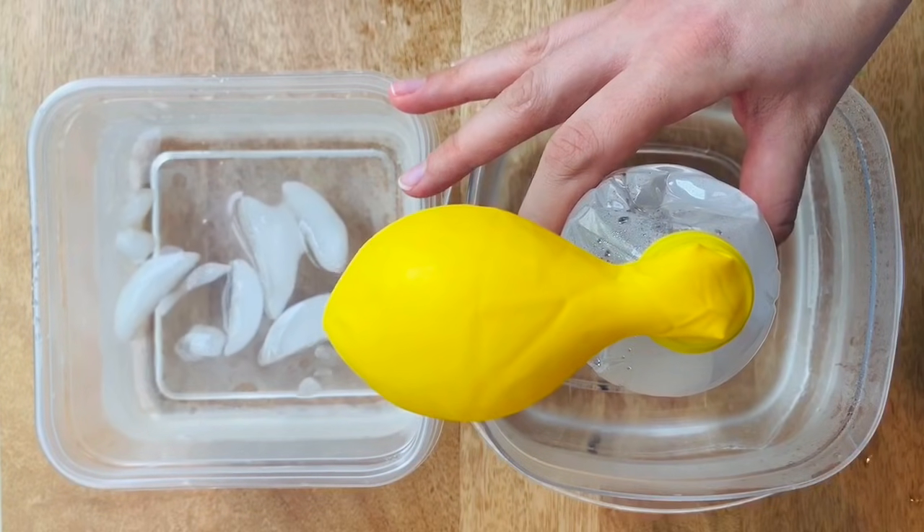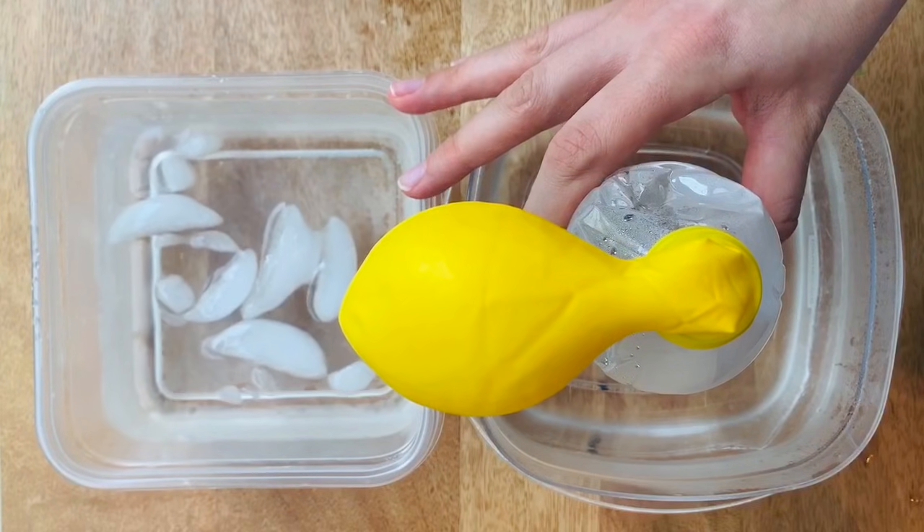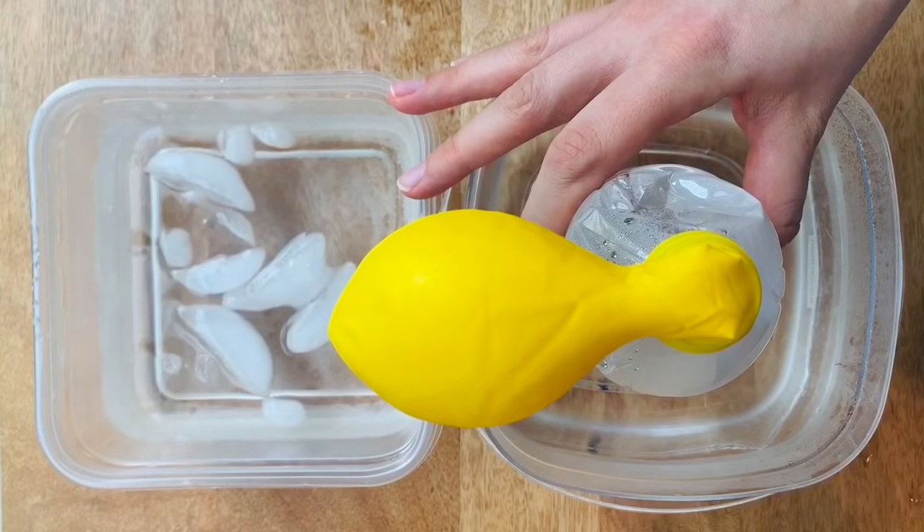We can see here that the air is expanding and spreading out within its enclosed space. In just a moment, we'll move the bottle to the ice water.